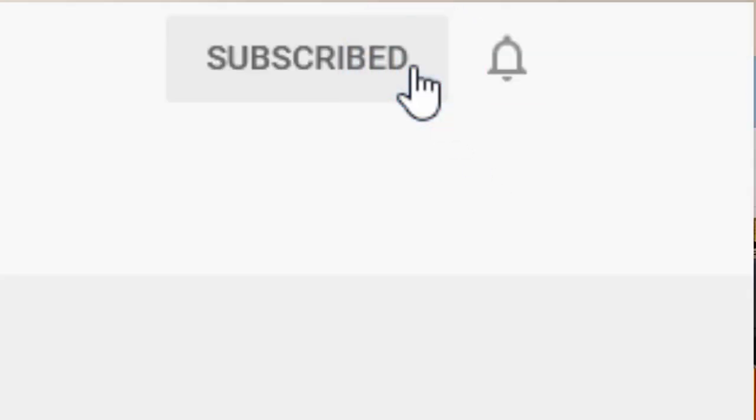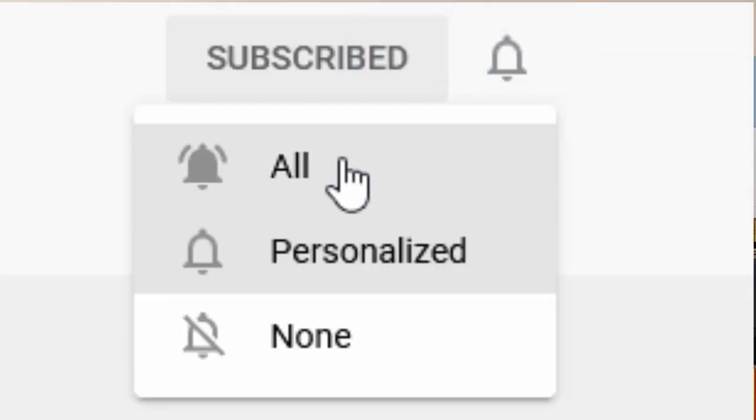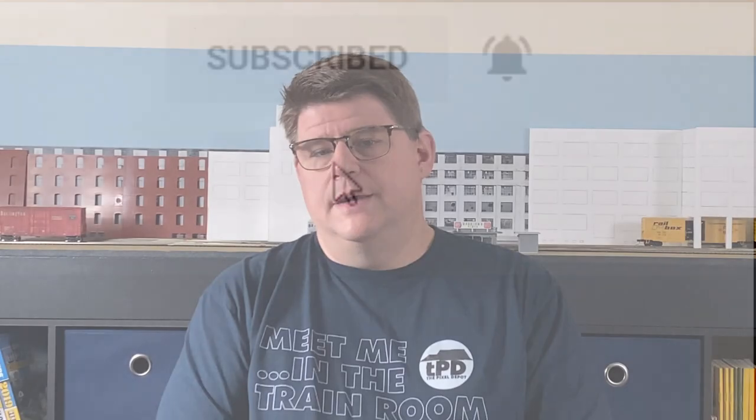Before we start, this channel is about model railroading, including planning, hints, tips, how-tos, and updates. So to stay up to date, click on the subscribe button. Also, click on the bell so you'll get notified when there's new content available. And as always, if you click on the thumbs up to like this video now, you won't have to worry about it later.